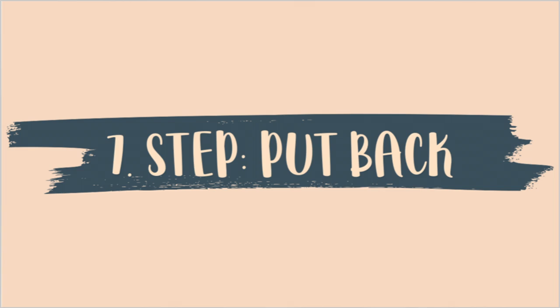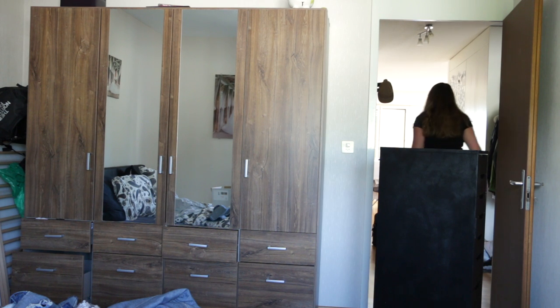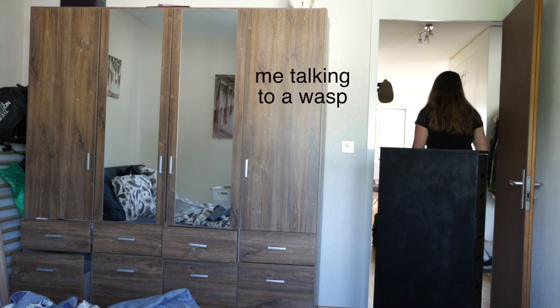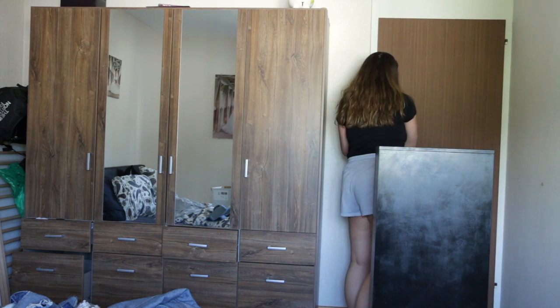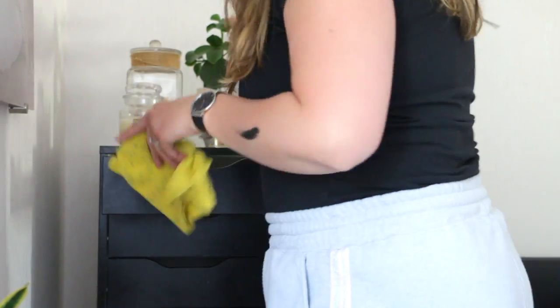The seventh step is to put everything back. These are pretty obvious steps but I thought I'd include them because I had some fun footage to show you guys. We did have a wasp in our flat when we came home, which freaked me out a little! But we put everything back in place and it looked so good — I was so pleased with the entire look. It just looks like they were supposed to be in that room. It looks so snazzy.